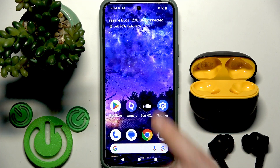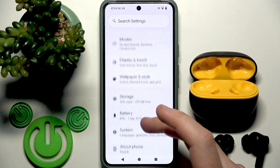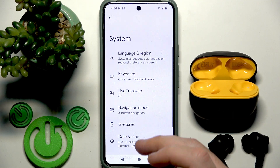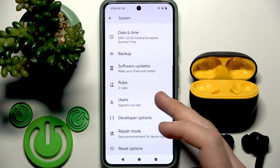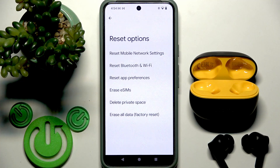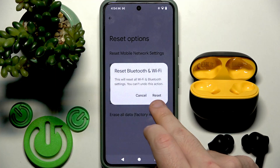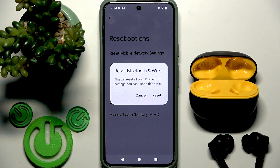On your Android, open Settings and then go to System. Scroll down, tap System, scroll down again, and at the bottom — at least on stock Android — we have Reset Options. Tap that line, then select Reset Bluetooth and Wi-Fi and click Reset. But again, you will totally remove all your Wi-Fi networks from your phone. And that's it for Android.